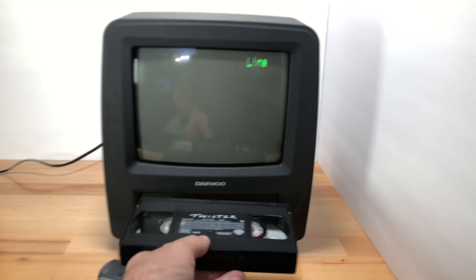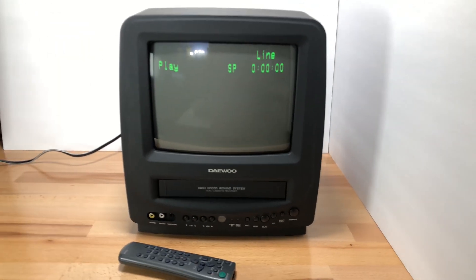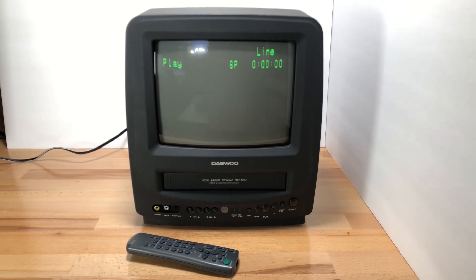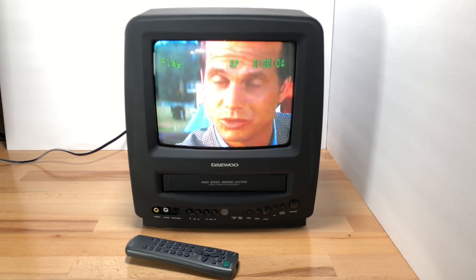We're going to test it out — we're going to put Twister in there and test it out. The videos all look really nice on here because this is not my HDTV where I usually test them out, so everything looks much nicer.